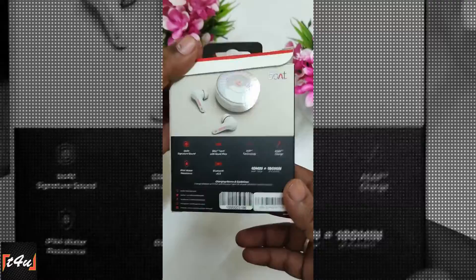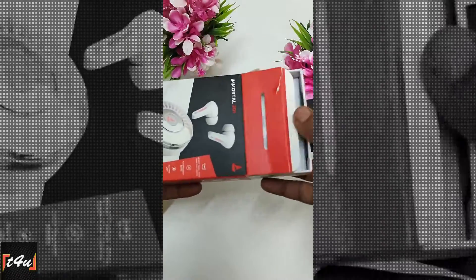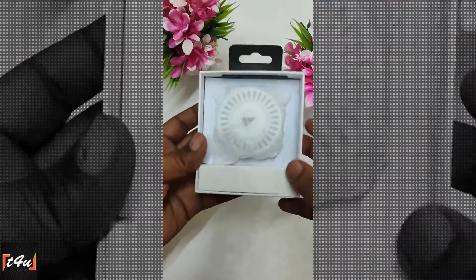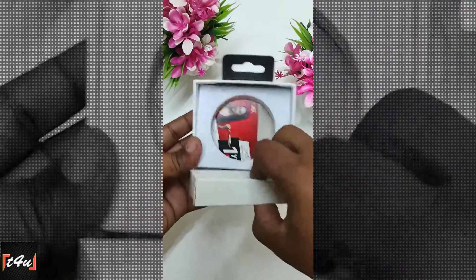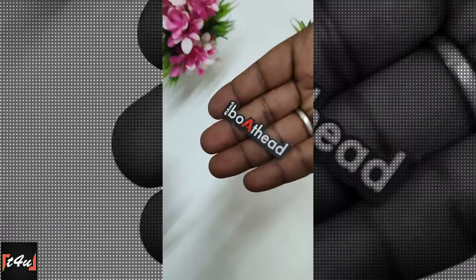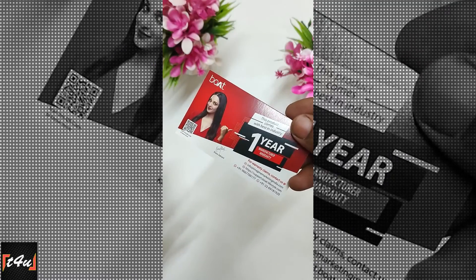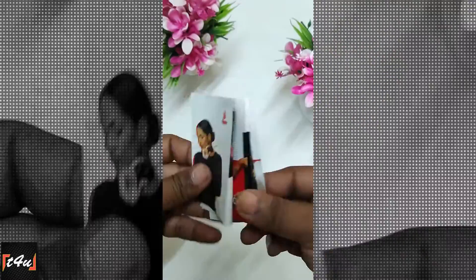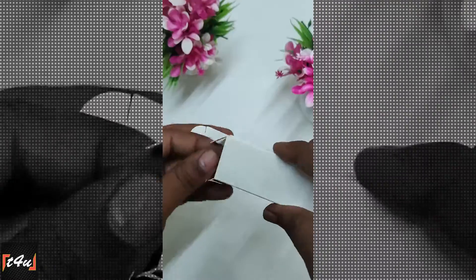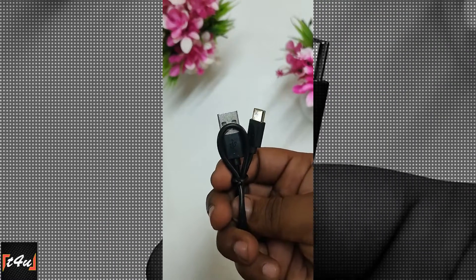First, let's do a quick unboxing. The box opens and you get the main product. We keep it on the side and see what we get. So, we get a Boat head sticker, a warranty card, a manual, a safety guide, and a Boat pamphlet. In the accessories, there are extra ear tips and a USB Type-C charging cable.